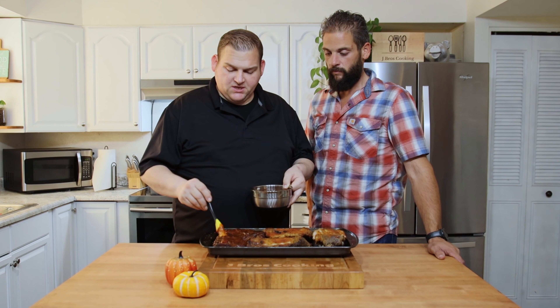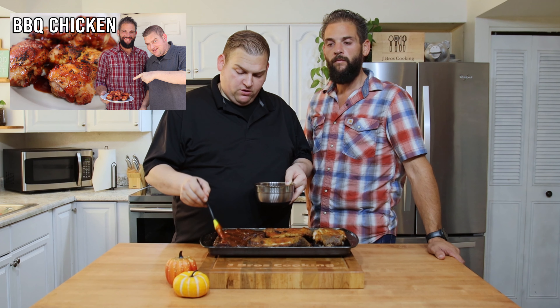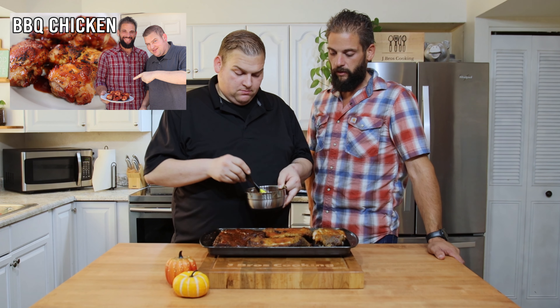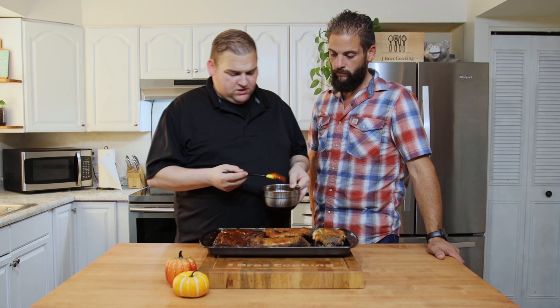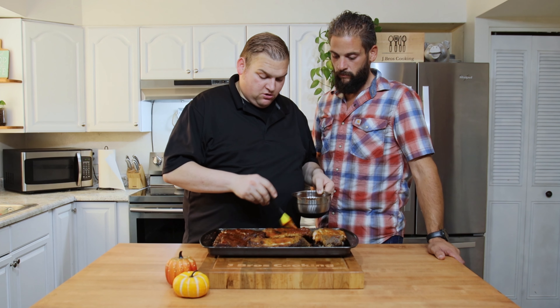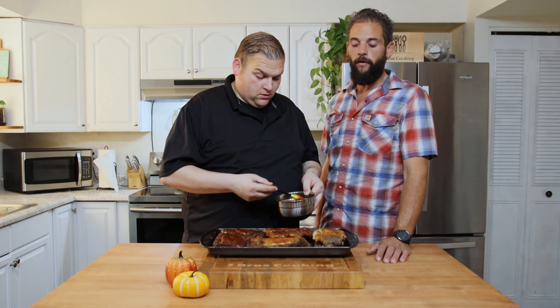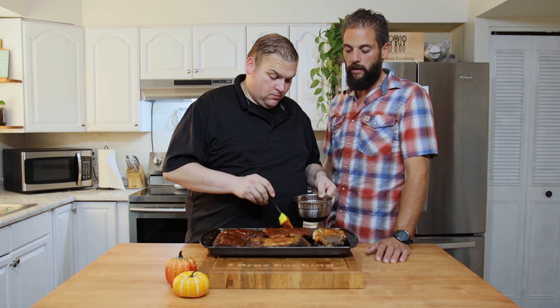This is our barbecue sauce that we made in the episode where we made barbecue chicken. I'm going to leave one of the grilled ones plain — the barbecue sauce does have a lot of sugar in it and someone might not want it. If you're doing keto or anything like that, this is a fairly keto-friendly meal if you leave the barbecue sauce off.